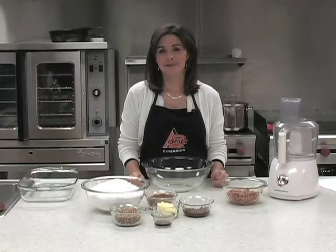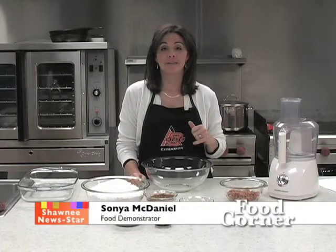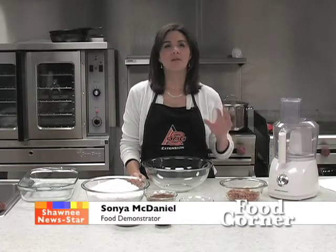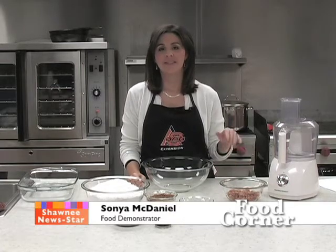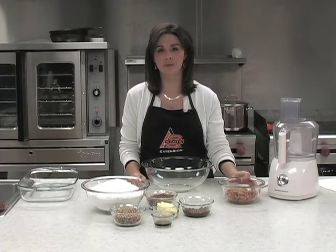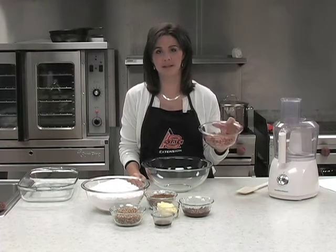This is a really easy fudge recipe that you can throw together very fast. I know fudge is one of those things that a lot of times we think, oh fudge is too hard for me to make. This one will change your mind. Now our secret ingredient always throws people off because it is pinto beans.